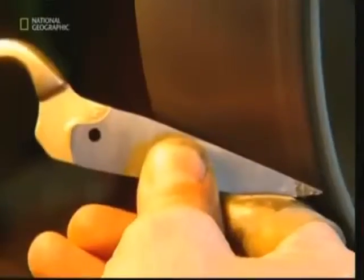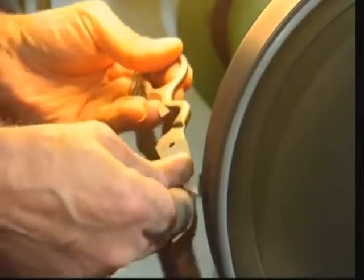And now the scissors receive their edge — an edge that comes with an added bonus. As well as being very sharp, the blade is serrated. This means that when the scissors are being used to cut cloth, the metal teeth of the serration grip it so it doesn't slip.